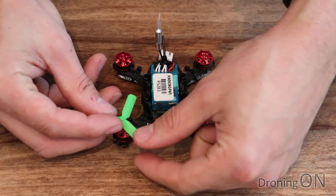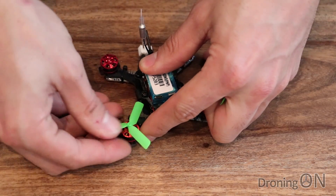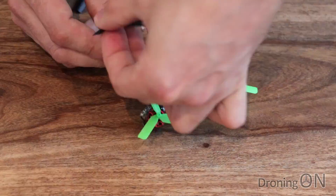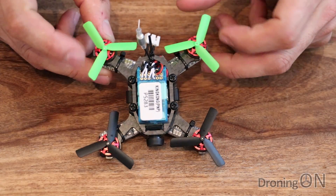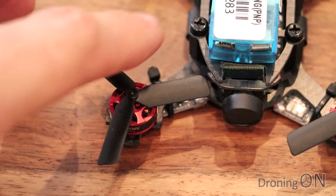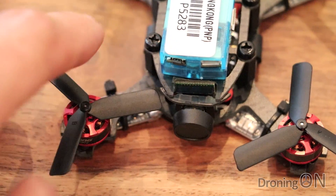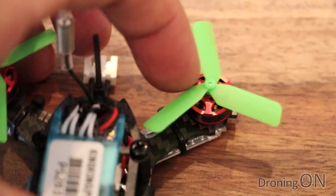Let's see how it looks with the props fitted. Now these props are tiny as are the motors so this is all quite a fiddly process. These props do look tiny in relation to the overall size of the frame. The props are also very close to the frame - you actually couldn't get larger props on here if you tried; they're very very close to the carbon fibre.